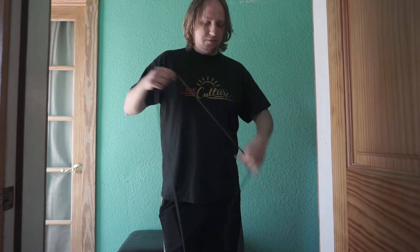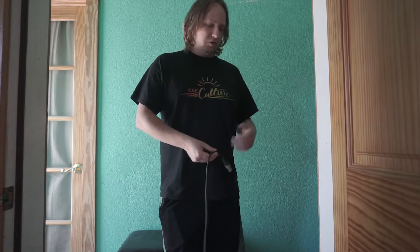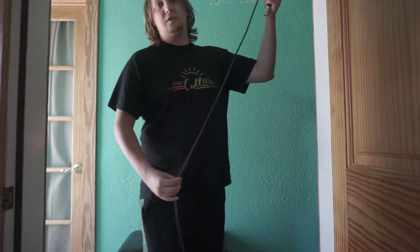The proper way to wrap an XLR cable is to wring it out a few times once it's unwrapped. Then when you're done, here's how you do it.